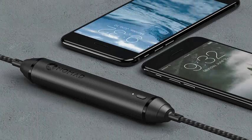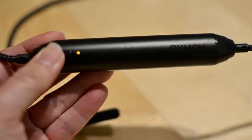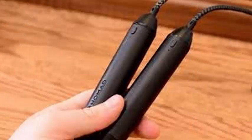The original Nomad battery cable was a surprisingly bright idea: integrate a small battery into an iPhone charging cable to give it an extra boost of power on the fly. Now the company is back with an updated version that improves the original in some small but useful ways.